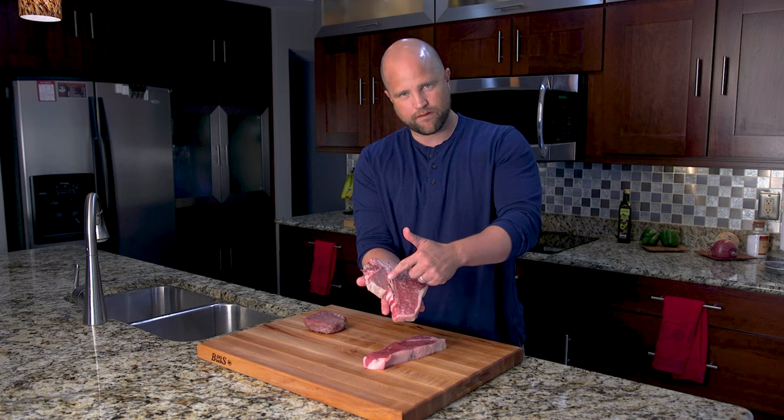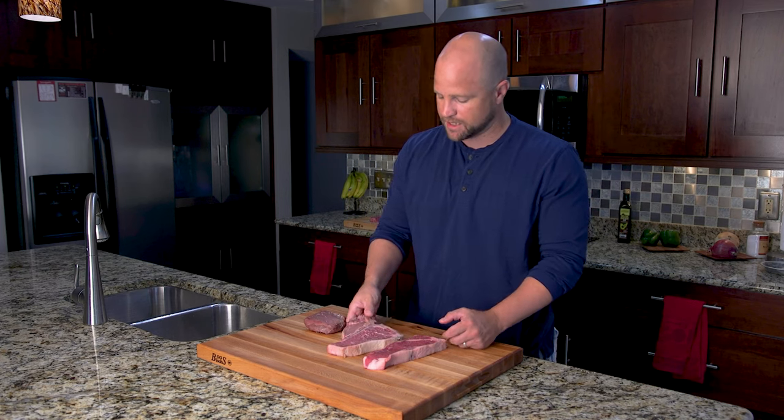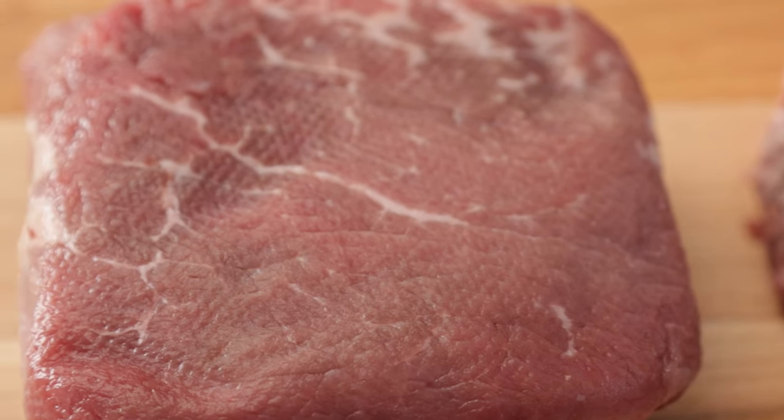Now right over here you have the filet portion. This is typically sold separately and labeled as filet mignon — often one of the most expensive cuts in any steakhouse. Let's take a closer look at that right here. There's the filet portion; this is a filet I've hand trimmed myself.